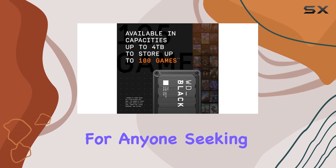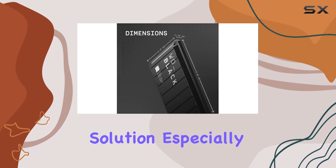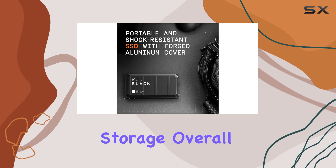It's an excellent choice for anyone seeking a fast, stylish, and durable external storage solution, especially gamers looking to expand their console or PC storage.